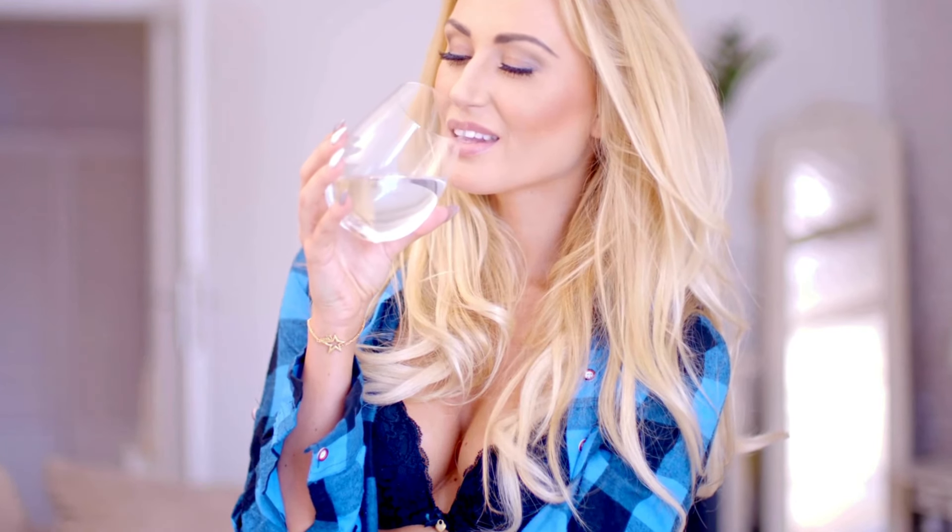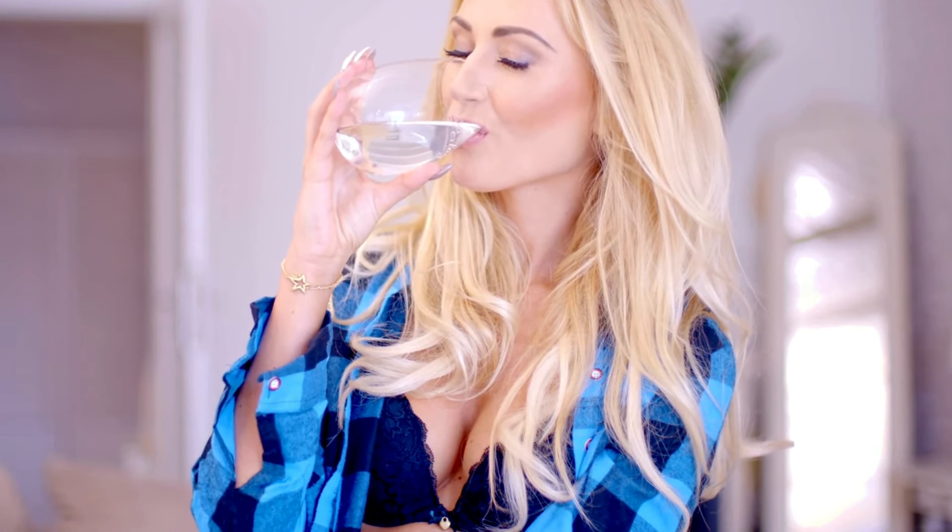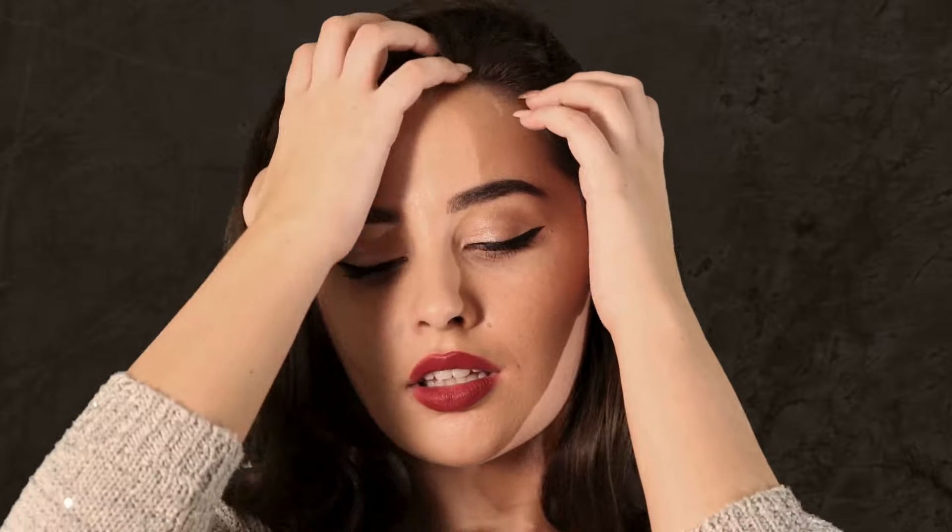Wearing a strapless bra doesn't have to be a hassle. By choosing the right size, opting for silicone grips, selecting a bra with a wide band, and using helpful accessories, you can ensure your strapless bra stays in place and feels comfortable all day or night. Don't forget to test it out before wearing it to a special event, and always consider your outfit to make sure your bra complements your look. If you found these tips helpful, make sure to like this video and subscribe to PBH for more style and fashion advice. And if you have any questions or need more tips, drop a comment below — we'd love to help!